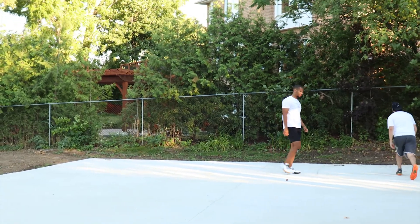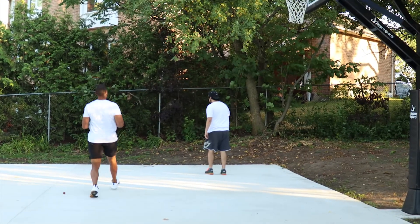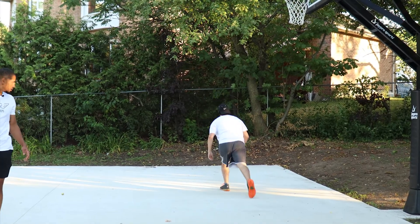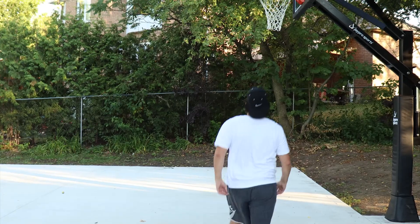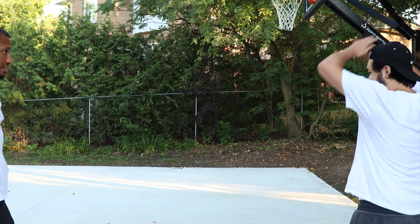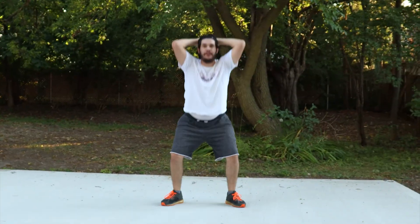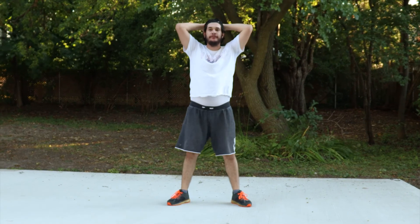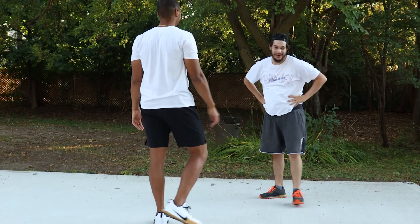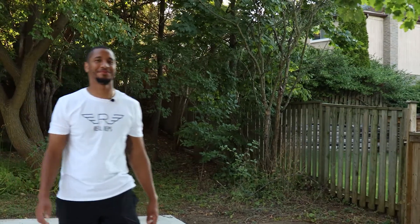Then right away we're gonna go into a reverse lunge — try not to stutter step, try to go straight into it. Nice. Last thing, hands by the head — we got 10 squats. Nice, good. Take a second, grab some water if you need. That is the warm-up, we're done.